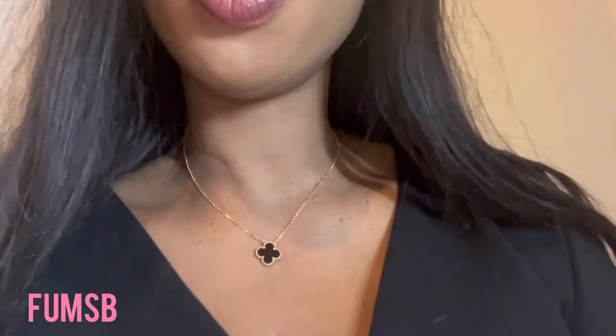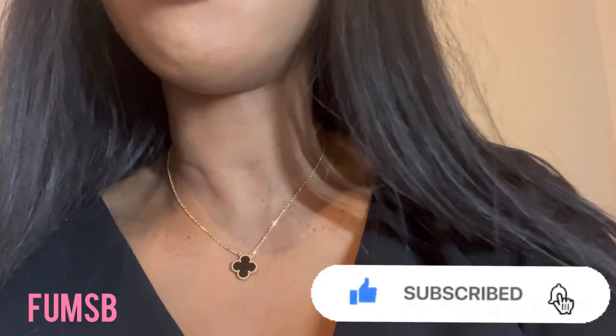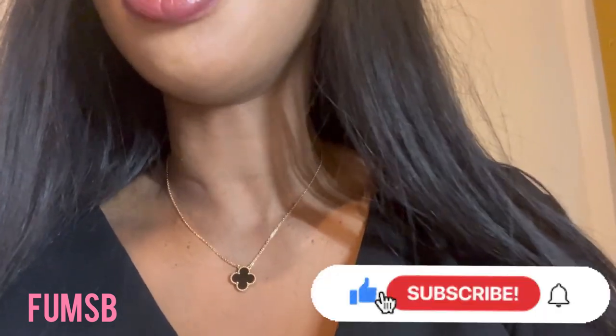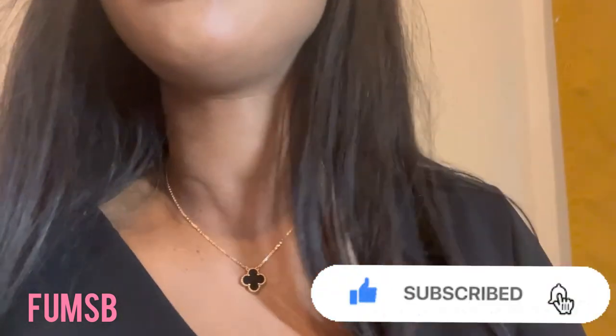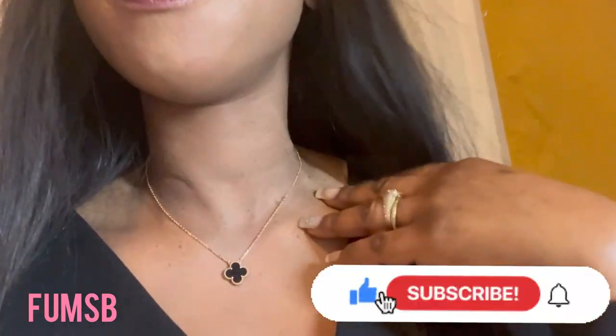So that is it really. I hope you like my video. Please give it a thumbs up if you do, and please do not forget to subscribe. I will see you in my next video. Thank you.